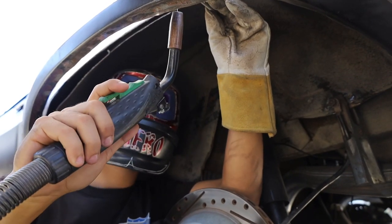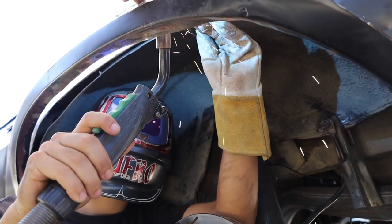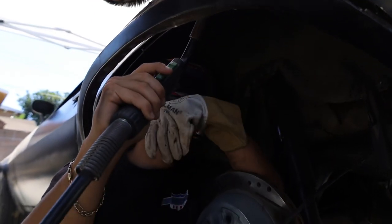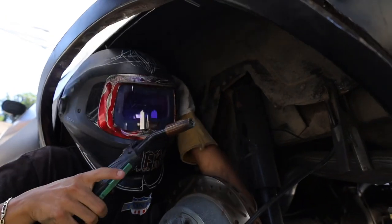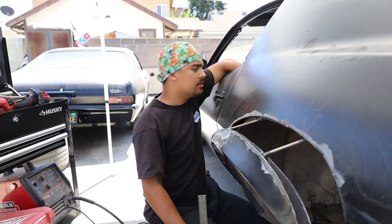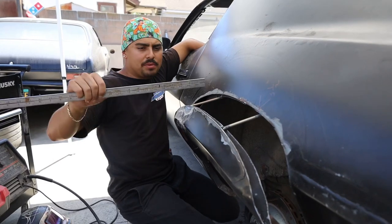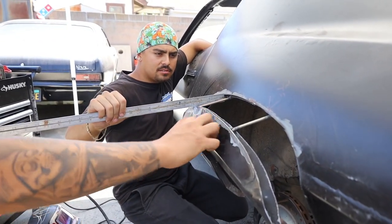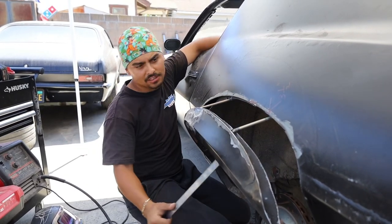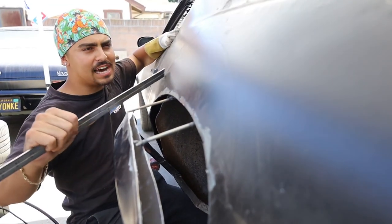Alright, I'm gonna attack this one first. That was cinematic as hell right there. Pretty much, we have our measurement of three and a half inches from outer skin to outer skin, and we tacked the inner skin to hold it in place because we're about to cut the outer skin out.